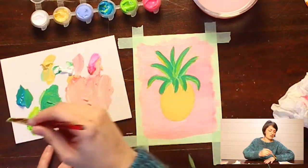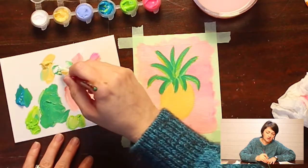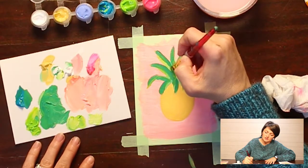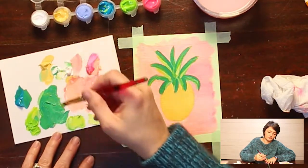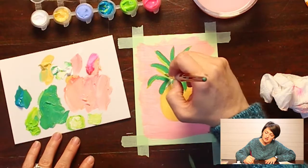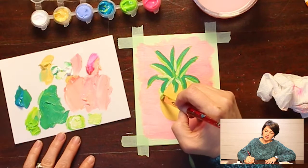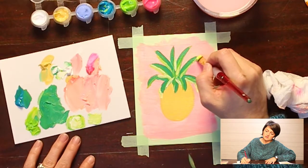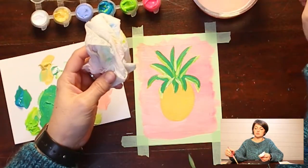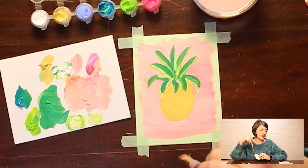I might go in with some white — just go where you feel like going, sometimes we just go where it takes us. If you come down into the creases with white it really adds dimension. We're almost done with the top — we just need to mix a little bit of purple and add that to the top of the leaves.